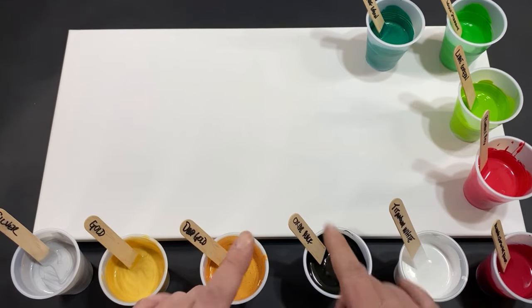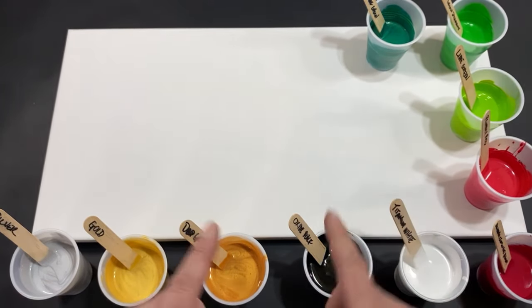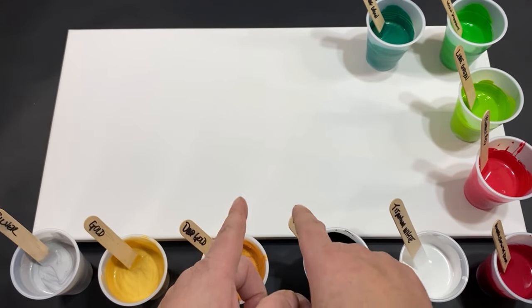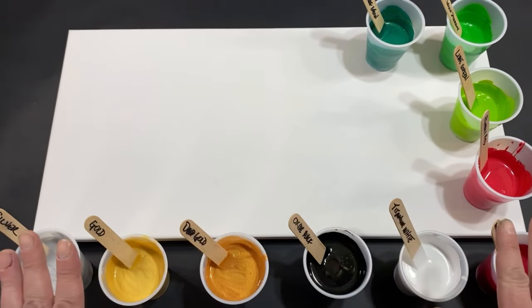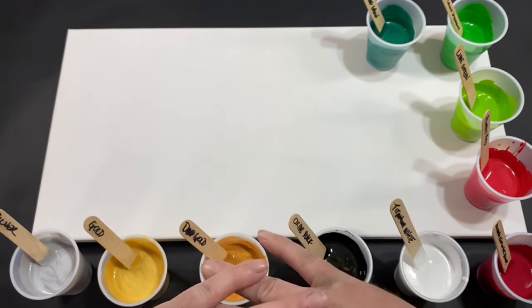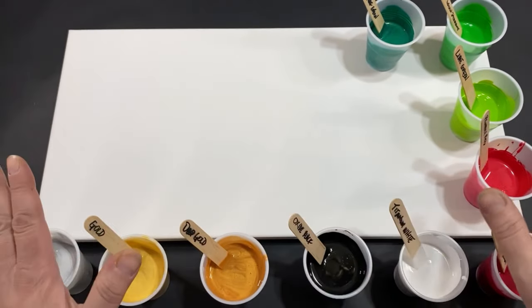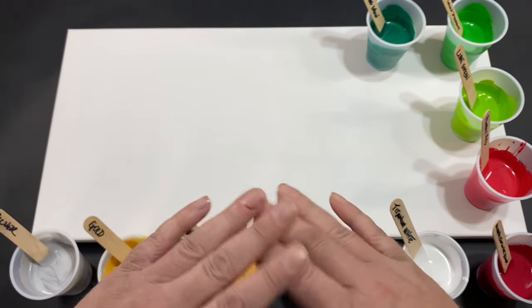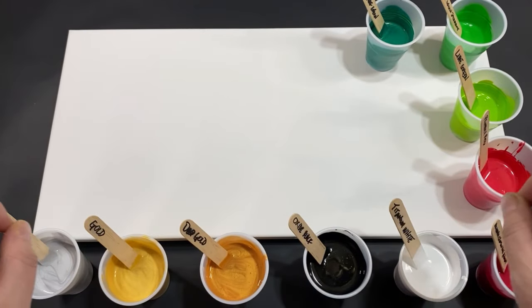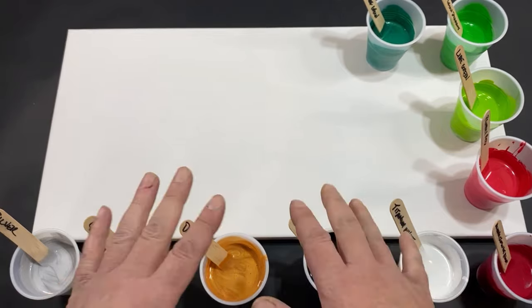So you guys can see there is a lot of colors. We're going to go through them first — that'll be a lot easier for us. I do want to say a big happy holidays and a very Merry Christmas to everyone out there — my fellow artists, our wonderful viewers. Let's get into these colors so we can get into the painting.